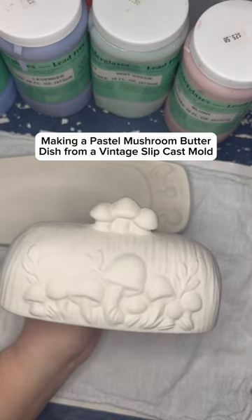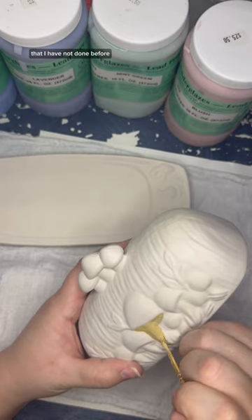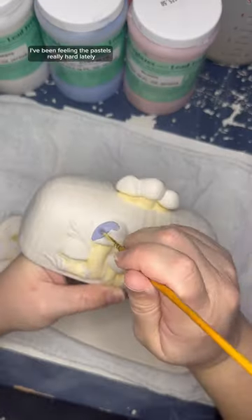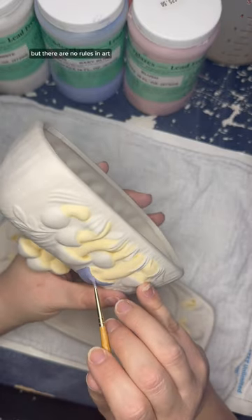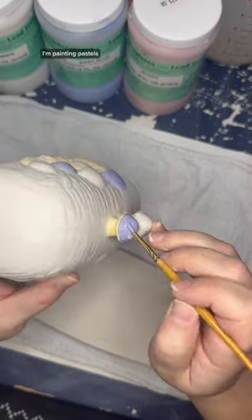Today we're underglazing a mushroom butter dish and I'm trying out a new color combination that I have not done before. If you haven't noticed by now, I've been feeling the pastels really hard lately. I know it's almost Christmas time and pastels are normally like a spring and summer thing, but there are no rules in art and this is my art so I'm going to do whatever I want.